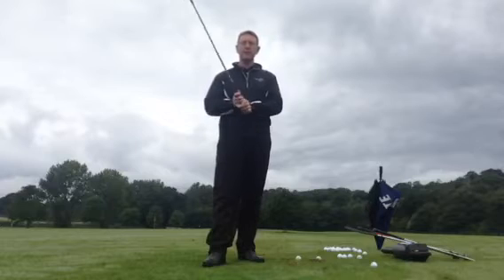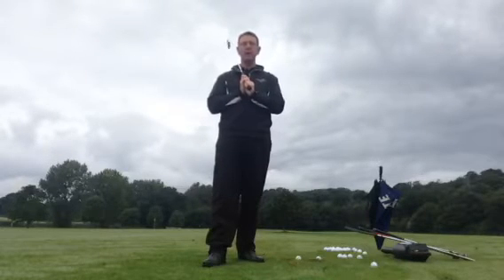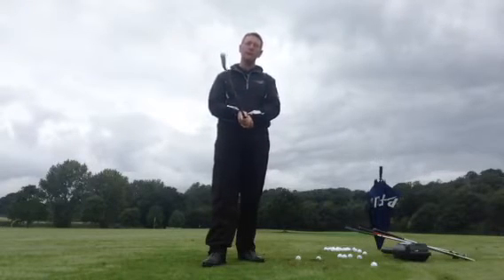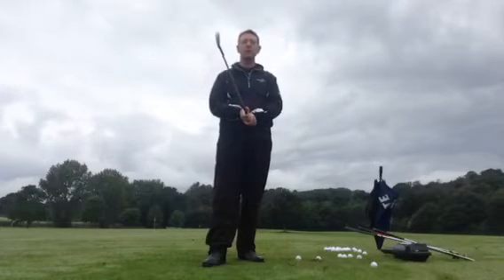Hi, I've recently been asked by a few of my followers to hit a few shots with the Easy Swing in golf. I'm just going to hit a few 7-irons here, and then swap to a rescue club and hit a couple of shots with that, just to show you how easy the golf swing can be.